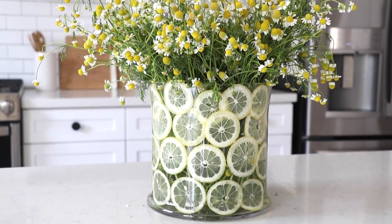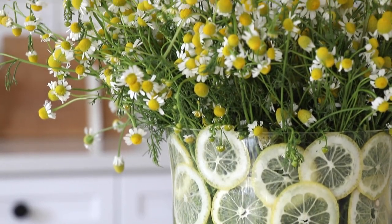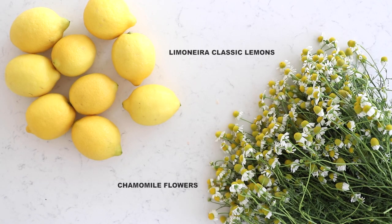Today I want to share with you a really simple and easy way to showcase your favorite fruit and your favorite flowers, and that's a DIY lemon vase. You will need lemons and of course your favorite flowers. I love chamomile.